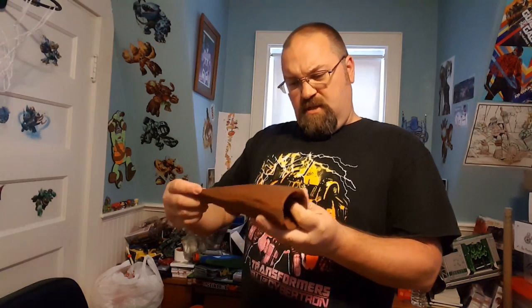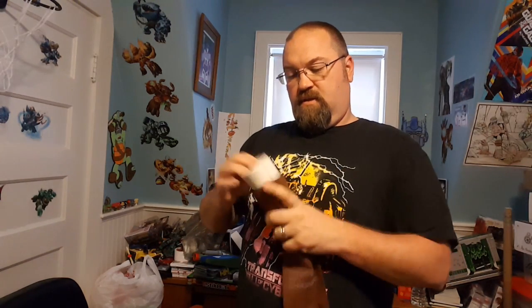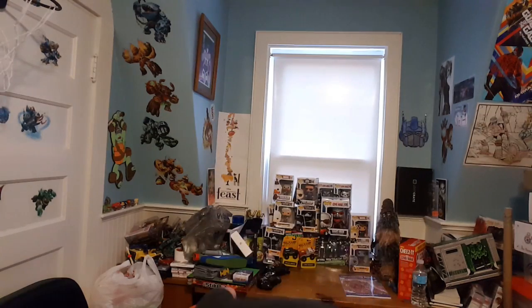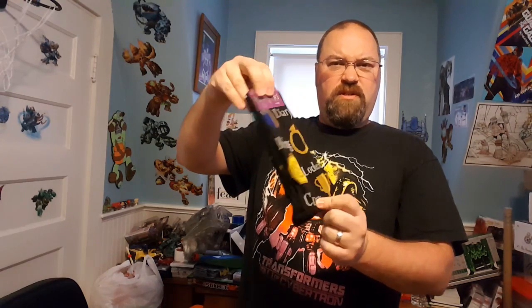This next item is from Vikings — I just dropped it — and it is a drinking horn. Nice! I'm not sure, but this might be a leather strap that goes around it. So a Viking drinking horn — cool.